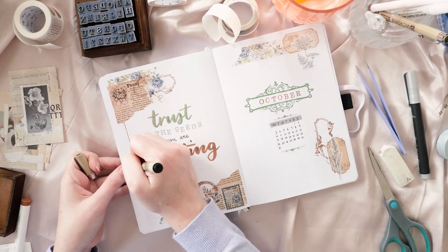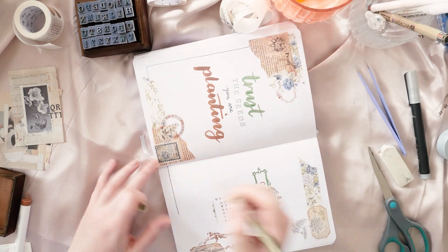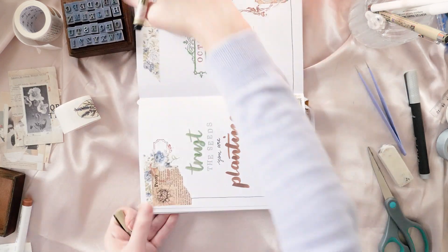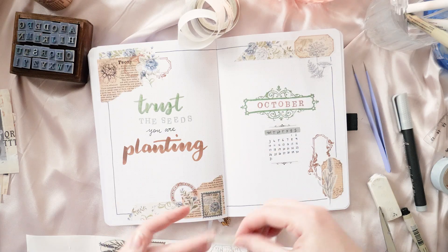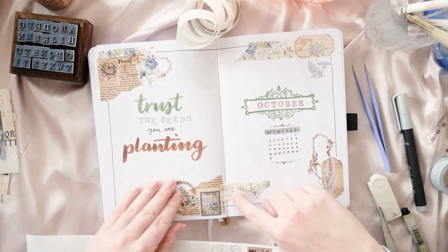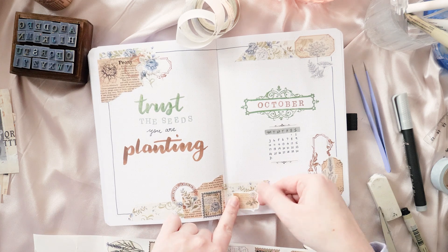The other two rolls are washi tape stickers — the postage stamps, the little florals, the tiny embellishments you saw me put above and below the tiny calendar on the cover page. You can tell they've all been designed to work together, and it's just so easy to make something beautiful. I really don't think you can mess up with a washi tape set like this — if you just stick to those for a theme, it's instant cohesiveness without you having to really try.